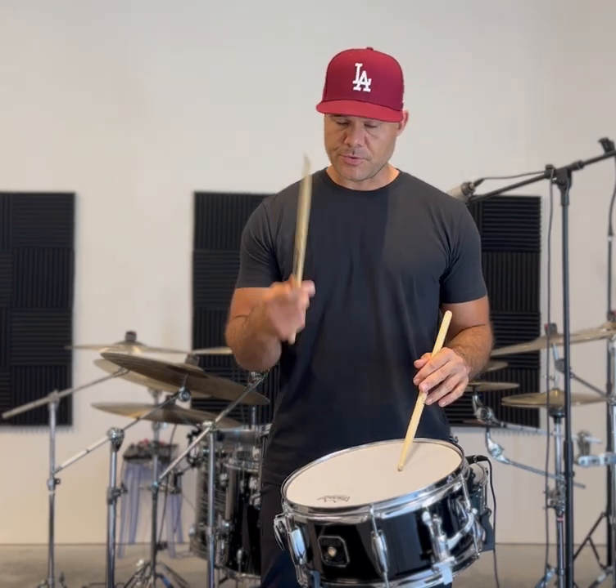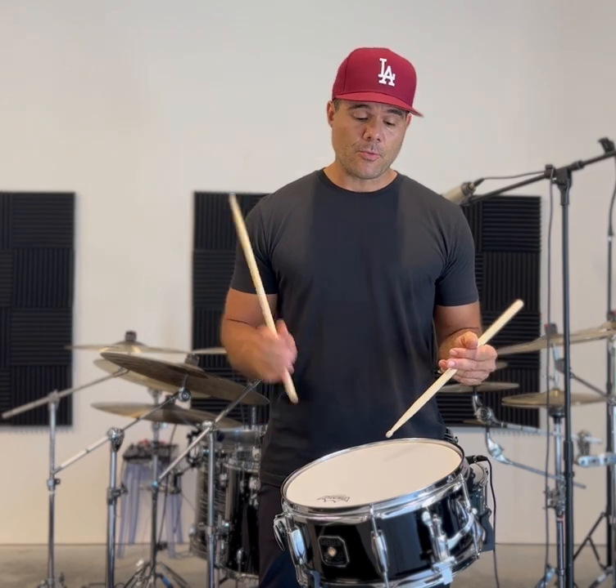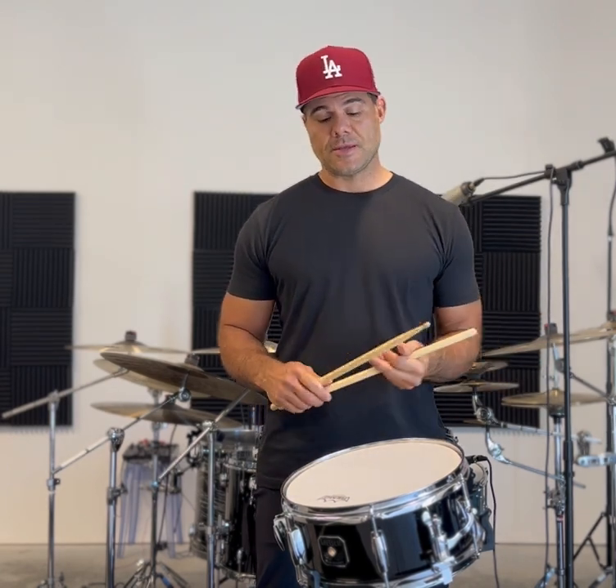So what is a paradiddle diddle? It's just a paradiddle with an extra diddle at the end. We'll do it right-handed: right, left, right, left, left — there's your diddle at the end.